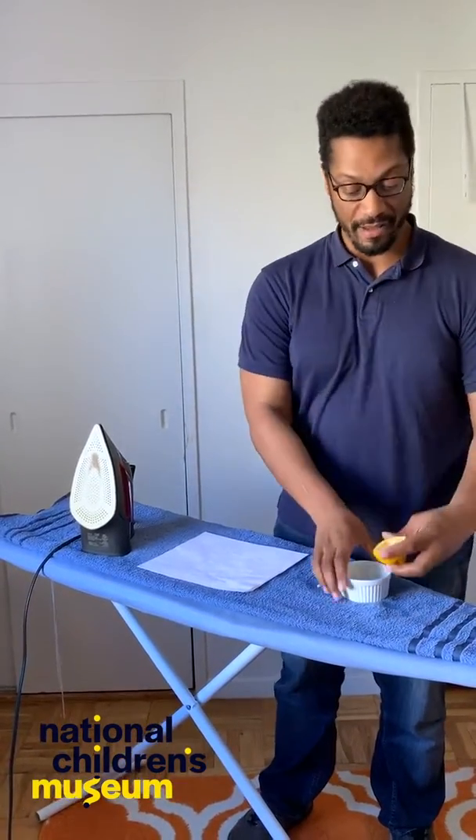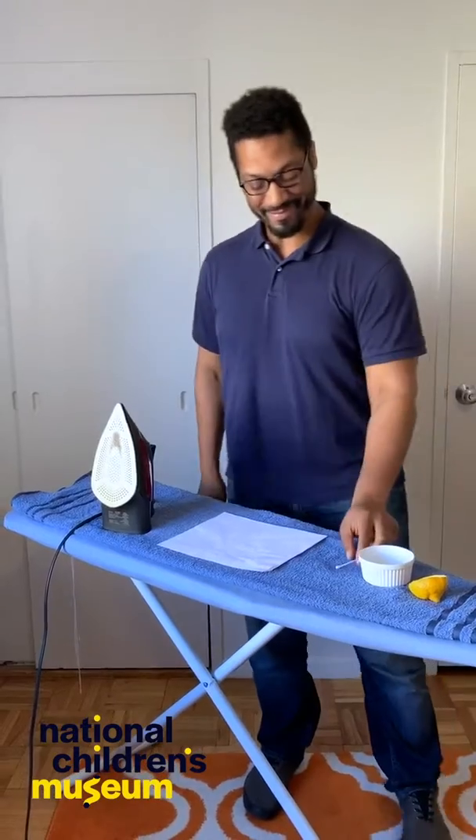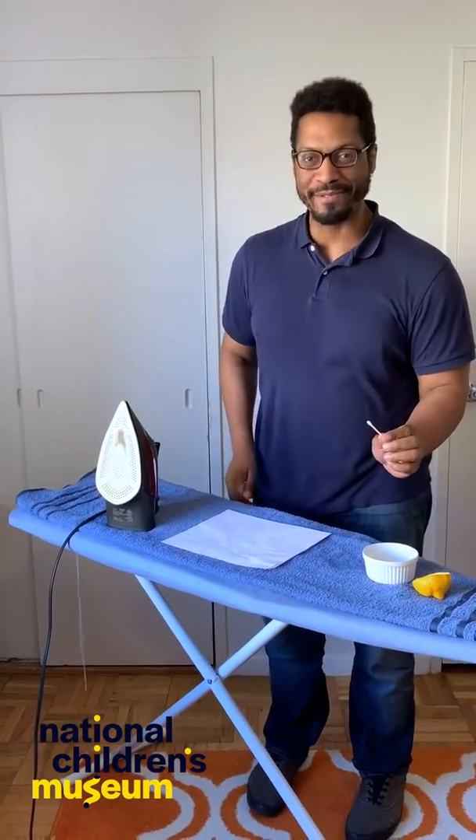First you'll just put some lemon juice into a cup — and voila! You have your invisible ink! Then you'll take your cotton swab, dip it in the lemon juice, and write your secret message.